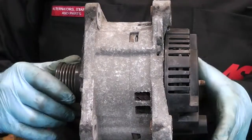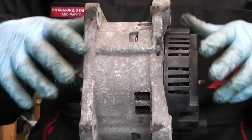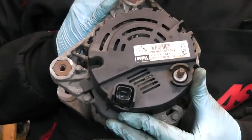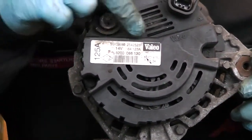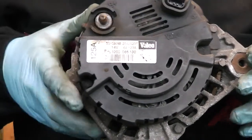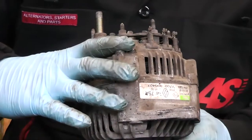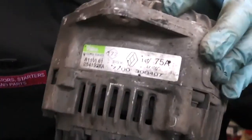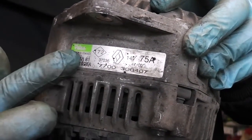This is one of them Valeo alternators. They fit a range of vehicles — Ford, Focus wagons — they can be fitted into anything really. They come in different shapes and sizes, but the best way to recognize if that's the one you have is to simply have a look at the alternator. There's always going to be a sticker saying 'Valeo' somewhere. As you can see, this one is at the back plastic cover, and this one also has a sticker on the side — it always says Valeo with a bit of numbers.